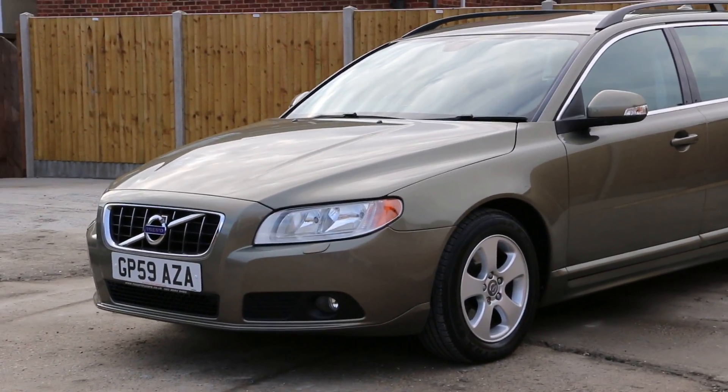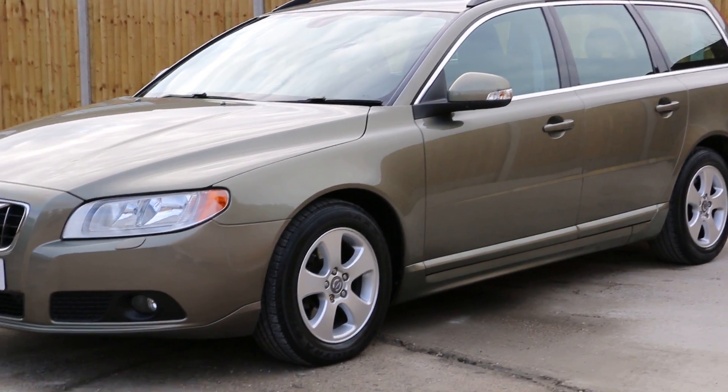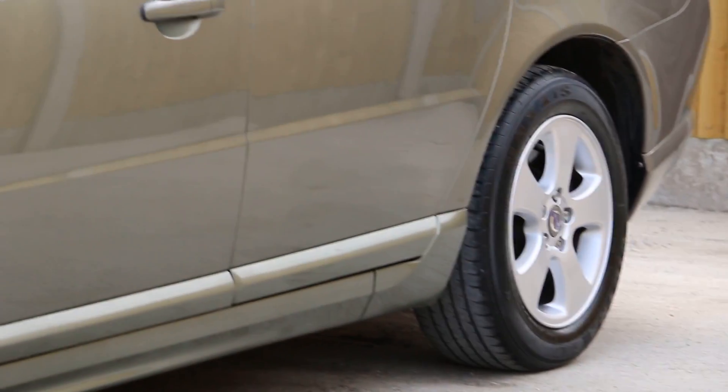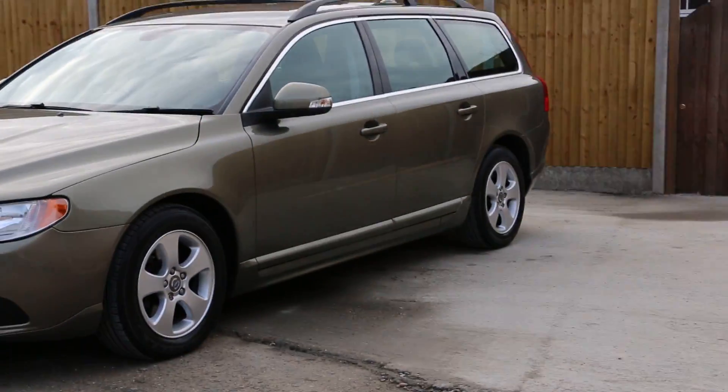Hello and welcome to the video walk around of the 59-plate Volvo V70 eDrive in metallic bronze finish with 16-inch Volvo alloy wheels. All four alloy wheels of the vehicle are in good condition, and it's got roof rails and rear parking sensors.